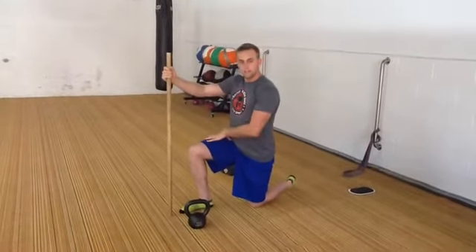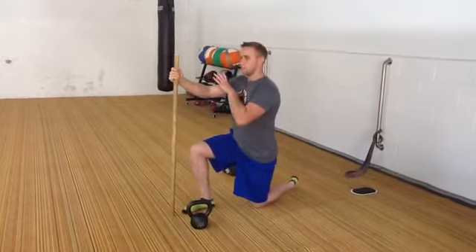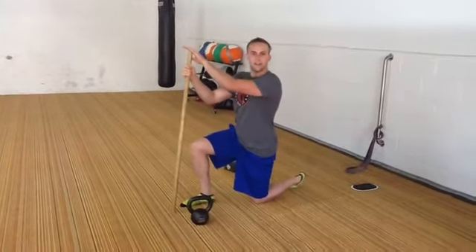Alright, so for a half-kneeling hip lift progression, the first thing I like to start off with is what we call the Game Off Stack.